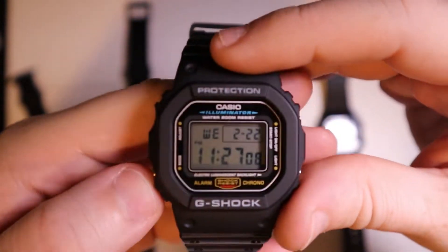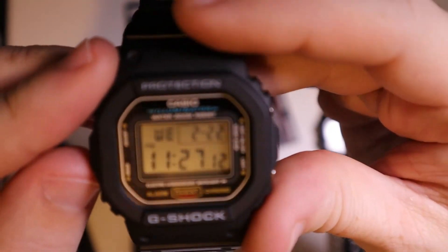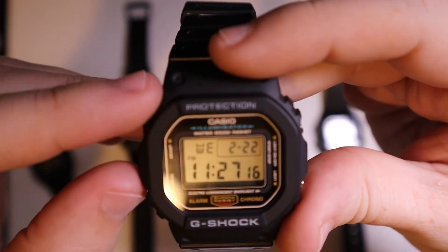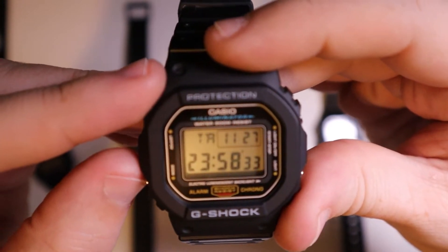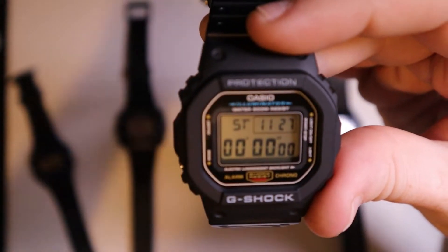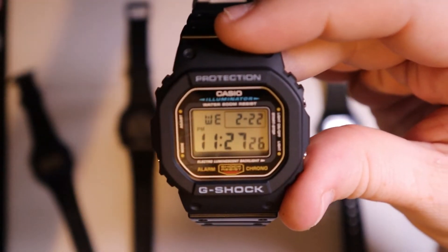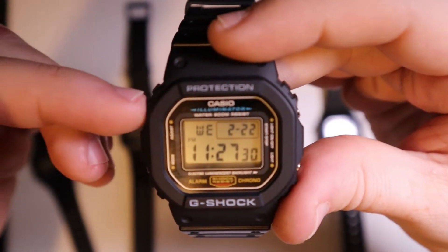Let's go through the different modes on this 5600E. We have the normal time mode showing the day of the week, date, and time. Then we have an alarm, a countdown timer, and a stopwatch, which is really cool. Going back to normal time — if you want to set it, you have to use the adjust button.